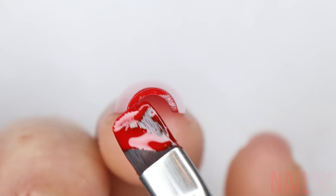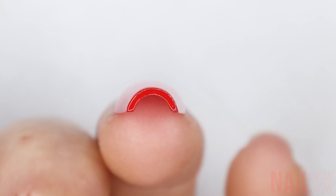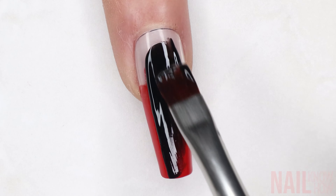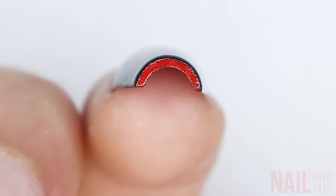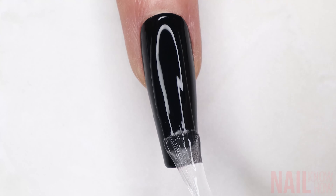It's really important to make sure you cap the free edge here, and this just gives it a really cool effect. Then once that's cured or dried, go in with your main color that you want on the top of the nail. Make sure you do at least two coats so it's fully opaque. But before it cures or dries, make sure you remove any of that color from the free edge. Then just apply your top coat for this super easy design.